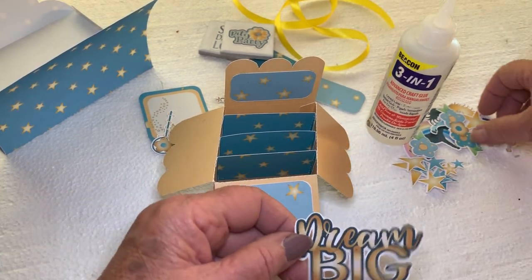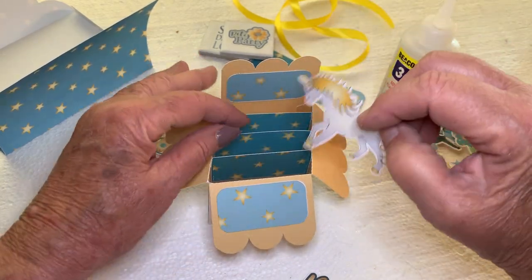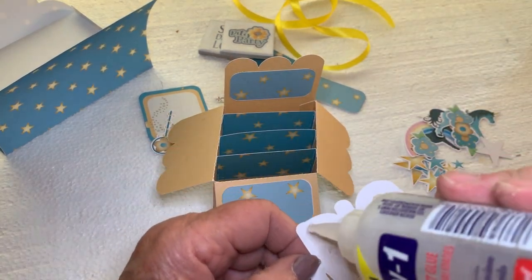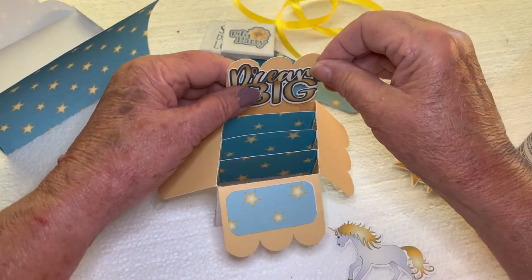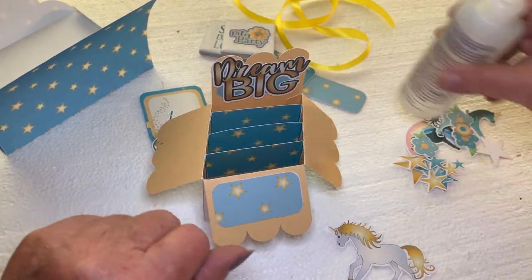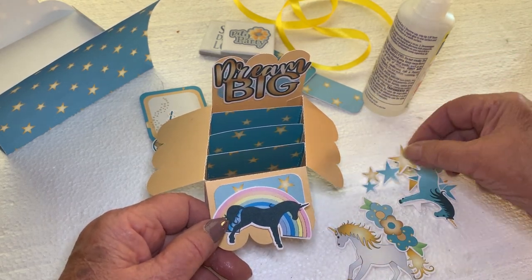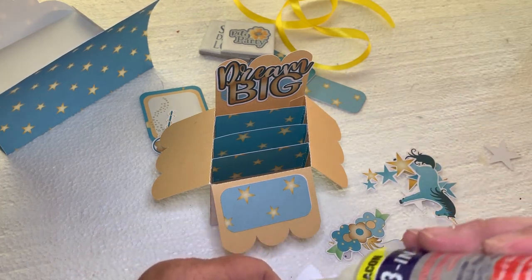Then you go through your elements — 'Dream Big' — and you decide which ones you want to put where. You don't want to put a real big one in the front and then little tiny ones in the back; save your smaller ones for the front and put your larger ones in the back. I have way too many elements for this box — I figured I'd give everybody a choice on what they wanted to put, so you're going to have extras. There's a rainbow with a horse, a cascade of stars, or some flowers. Your choice — just choose the ones you want and go for it.